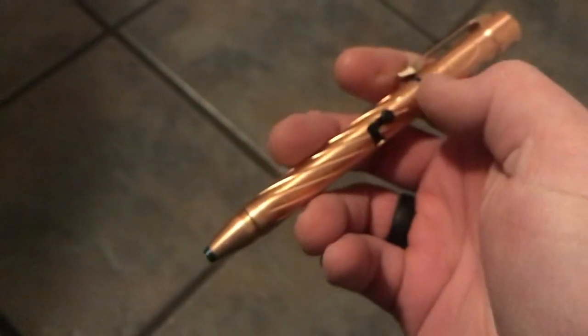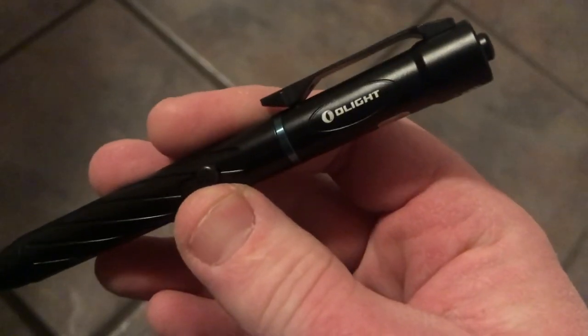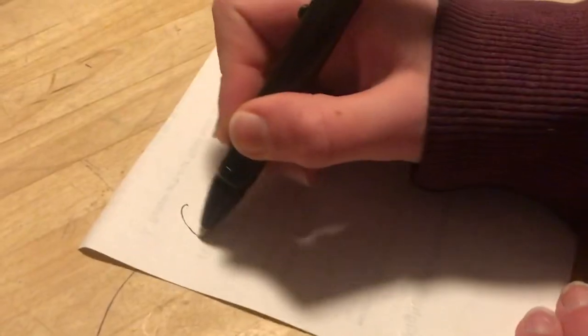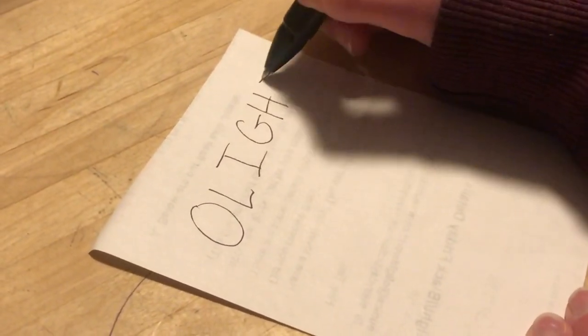Your activation switch is on the top. Very compact. The clip is really nice — it's snug. You could actually run this on a pack, run it through MOLLE webbing if you wanted to, and certainly if you want to put it in a pocket, whether on your shirt or your front jeans pocket, you can do that as well.